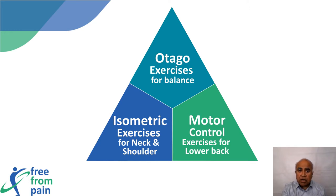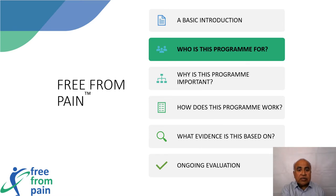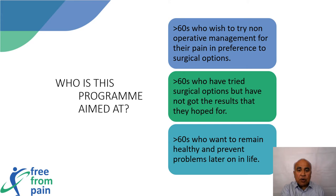Participants can join at any time and will be invited to participate in 12 weekly sessions. This program is designed for the over-60s and aims to cater for seniors with musculoskeletal pain, as well as for those who wish to try non-surgical options for managing their pain.